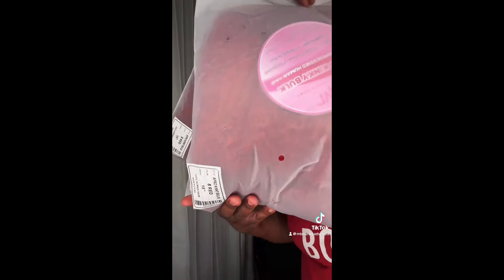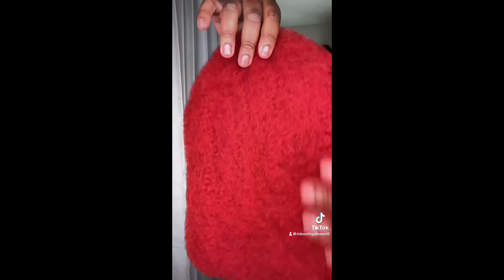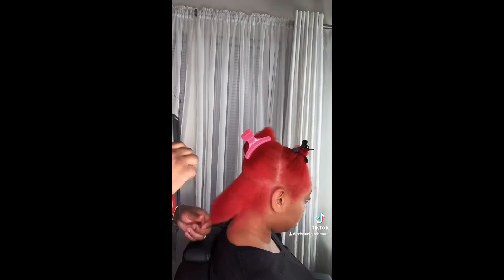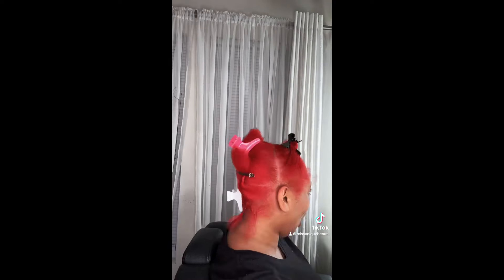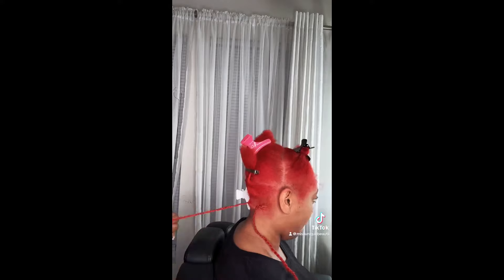The hair that we're using is by QVR Hair — it's their afro kinky bulk hair in the length 18 inches, and we did get it in the color red to match her hair color. This is what the hair is looking like — it's the same exact hair I have in my hair and previously installed on my last client, just in that beautiful gorgeous red color. I went ahead and sectioned her hair off and now I'm going to start installing the micro lock extensions.